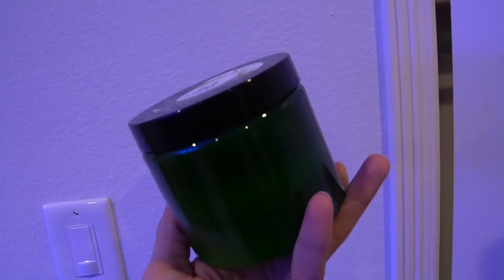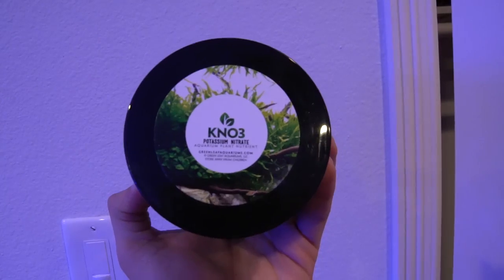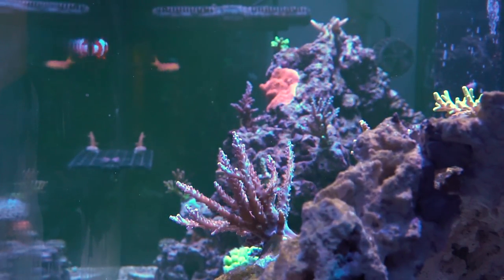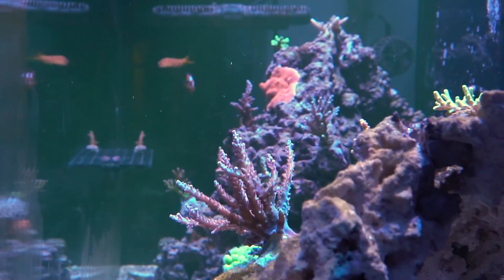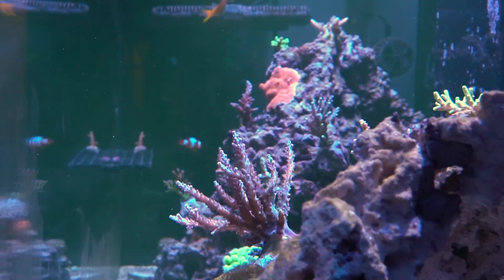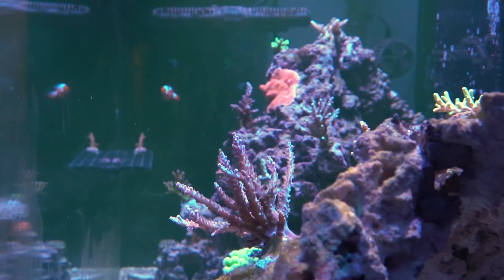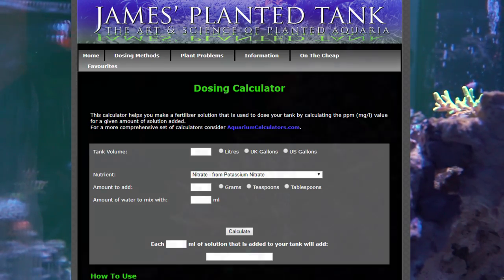Well, that's literally what I'm doing right now. I have some leftover potassium nitrate from Green Leaf Aquariums that I used to mix fertilizer for my planted freshwater aquariums back in the day. Right now I'm mixing approximately 50 grams to 500 milliliters of RODI water to create a solution that increases my nitrates by roughly one PPM for every 20 milliliters dosed. If you want to get this information for your specific tank, I've left a link in the description below — it has a very handy calculator where you input your total system volume and how much parts per million you want to increase your nitrates.